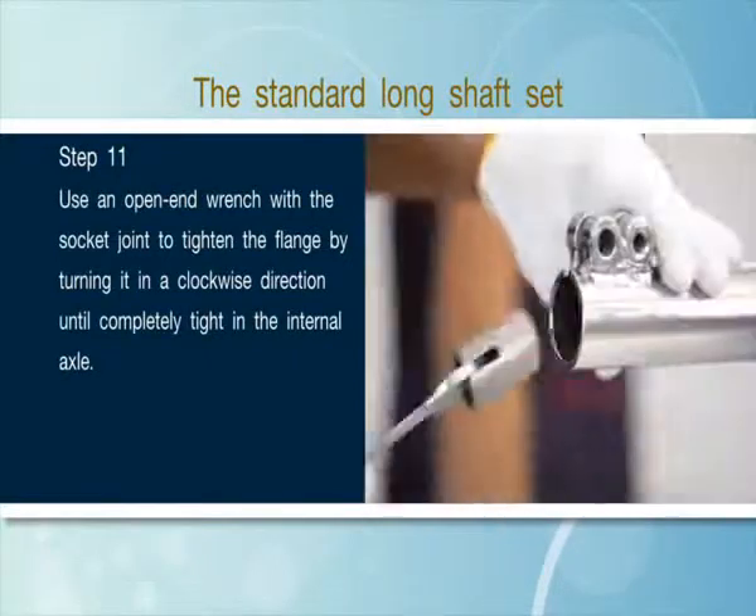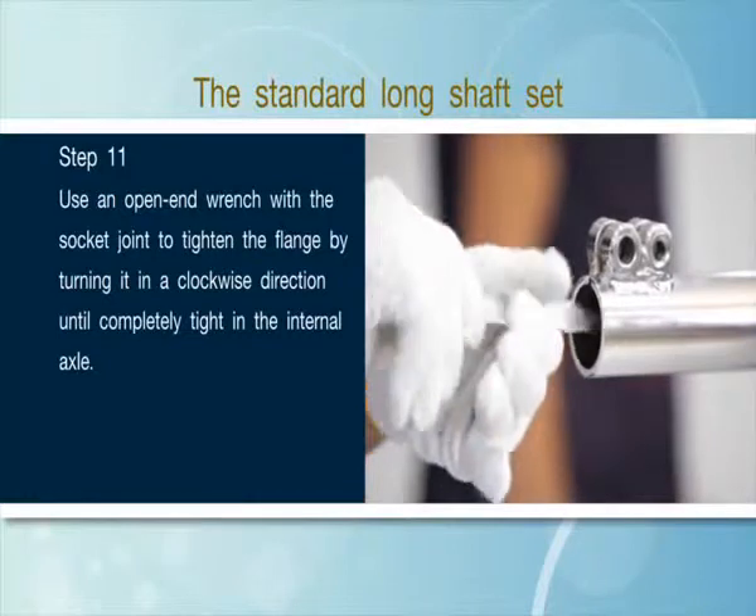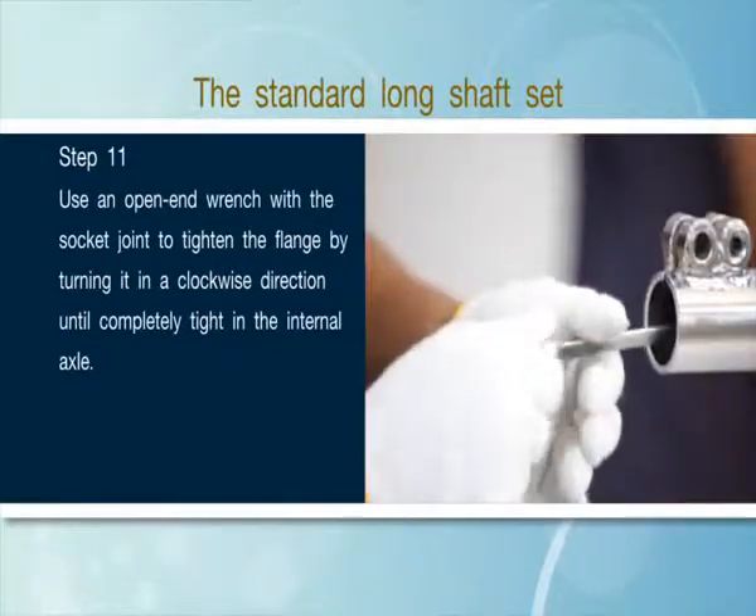Step 11: Use an open end wrench with the socket joint to tighten the flange by turning it in a clockwise direction until completely tight in the internal axle.